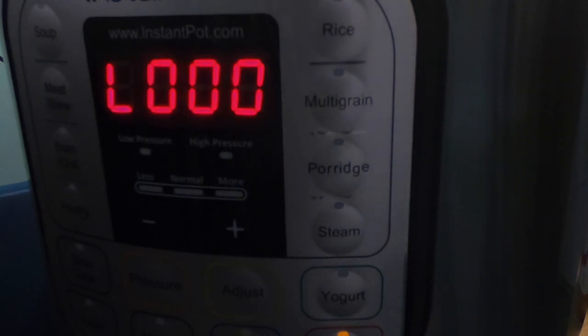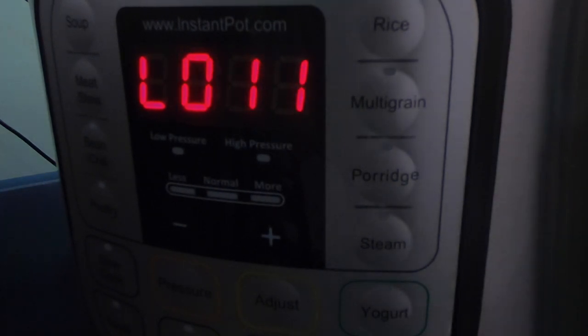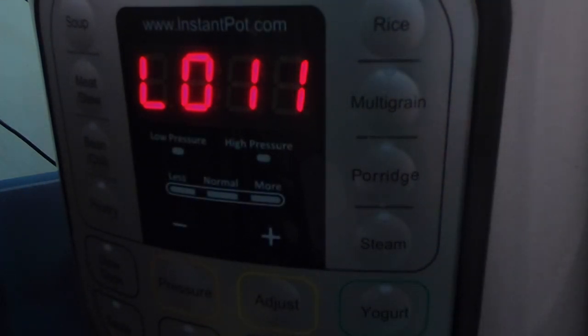The countdown on my Instant Pot went down to zero. We're going to let it go up to 10 minutes on a slow release, then we're going to quick release it and see the final product. It's now been 11 minutes on slow release — we're going to go ahead and quick release it and see the final outcome.